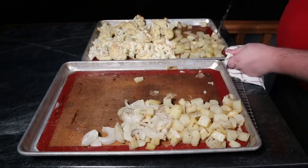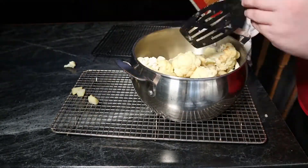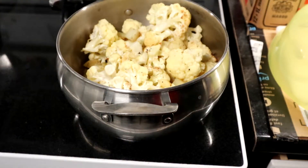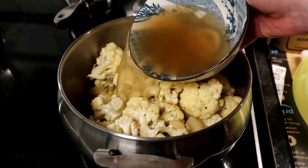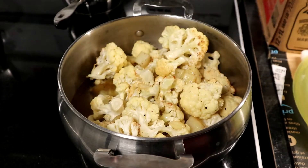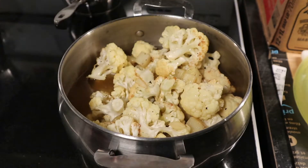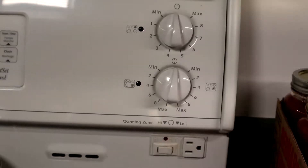Once our roasting is completed — you might even want to roast it a little bit more than I did here — we simply take the vegetables off the trays and add them into our pot. Then we take the pot over to the stove and add about a liter, or a full box, of broth. That's about the right amount; it's not quite enough to fully cover everything, but that's okay.